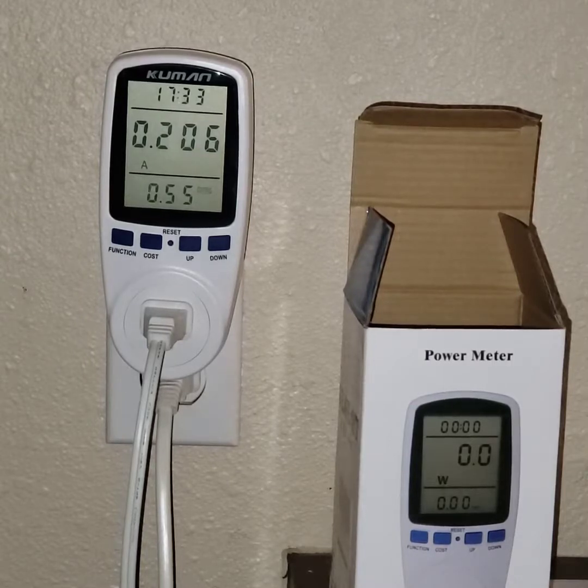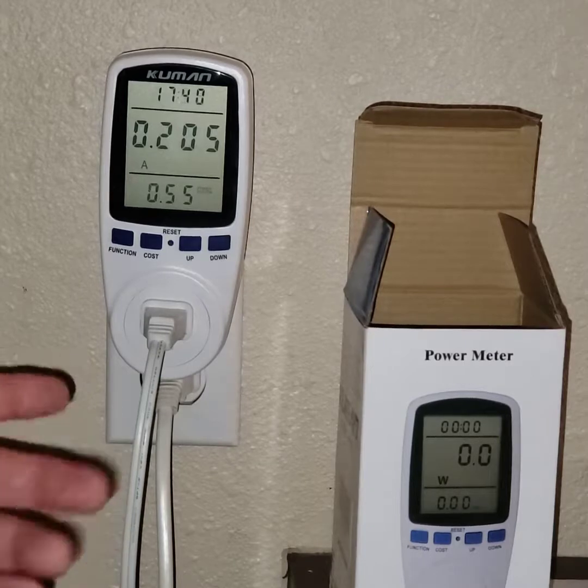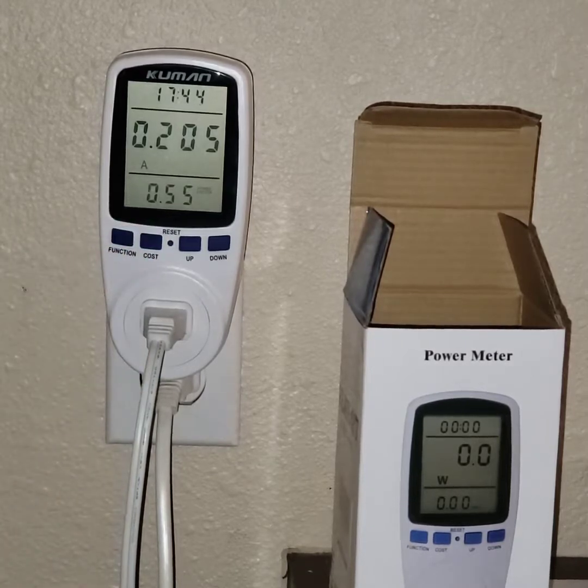That way, you can put your heat on and let it run for an hour or all night, then in the morning find out how much that cost you. That's a good — and painful — thing to know, because then you find out where you might want to cut certain energy usage.